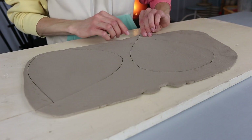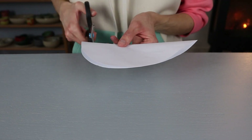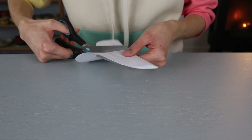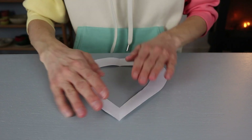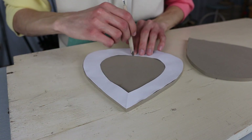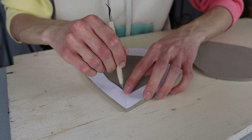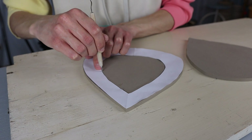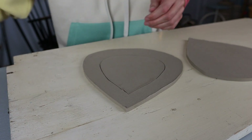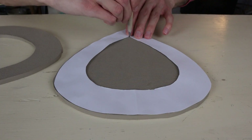I get rid of the excess clay — you can of course just reuse this. Then I cut out the middle part of the piece of paper. It's easier to do this afterwards so the paper stays in the right shape. I cut out some clay in the middle, which will be the opening that the birds will sit in. Make this quite big and the clay quite thin at the sides, but not too thin or the bird feeder might become too fragile. I kept it a little thicker at the bottom because that height is going to be the height of the bowl where you place the food.